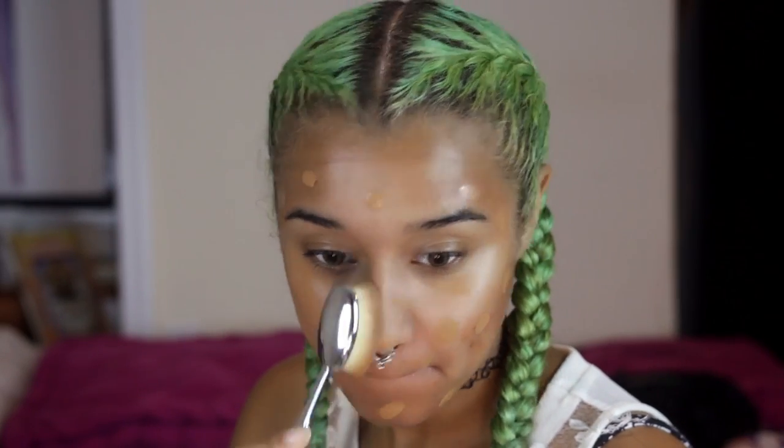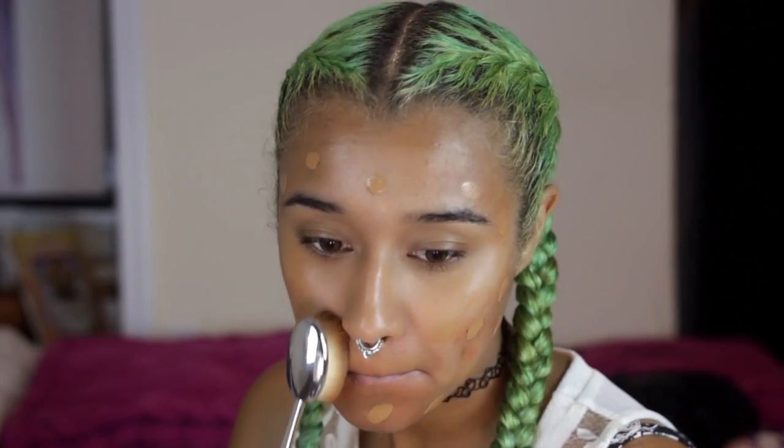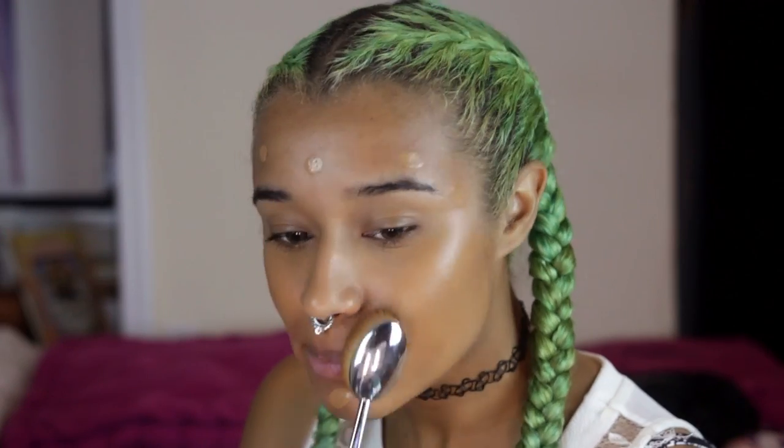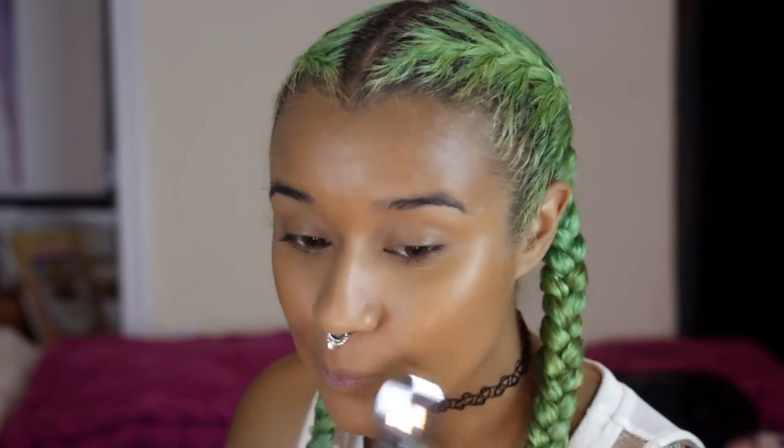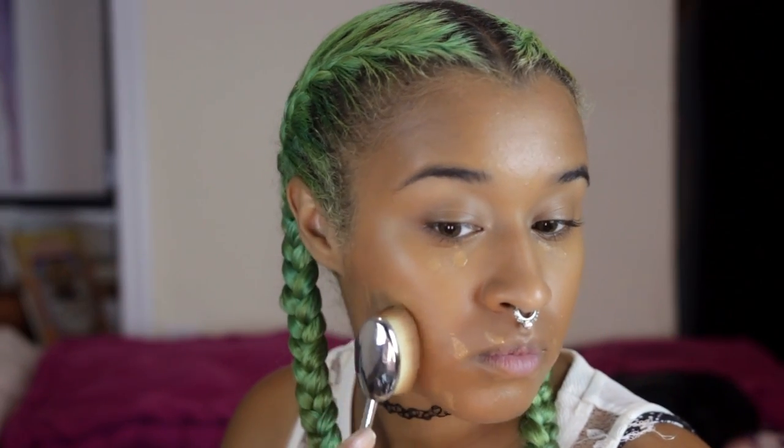I think it just looks like a hairbrush that people with straight hair use, like one of those nice and fluffy ones. But either way, it works really well on smoothing out your foundation and making your skin look really good. Now going in with some concealer — I'm just concealing things, as you do with concealer. And I'm using the same brush to blend it out, just pressing very lightly. You have to press very lightly with this brush and it just does its magic.